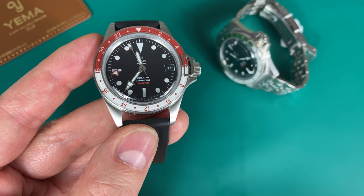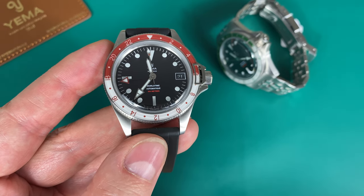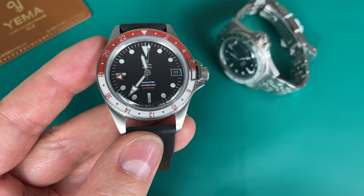The first watches in the Superman lineup were released in the 1960s and the brand was established in 1949.